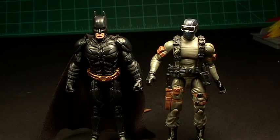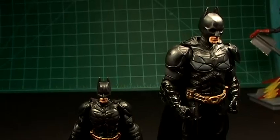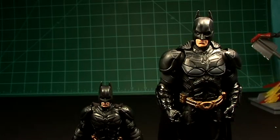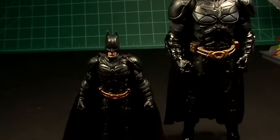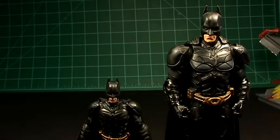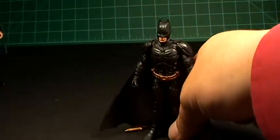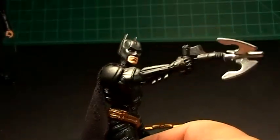Let me compare him with a DCUC figure. Here he is with the Movie Masters Batman — it's like they shrank him down. It's like you have the Bat-Atom, maybe a miniature Mini-Me Batman. But the details are pretty cool. That would be cool if the Movie Masters Batman had a cloth coat. Let's see if his accessories are in scale — I just don't know if that's in scale or not.